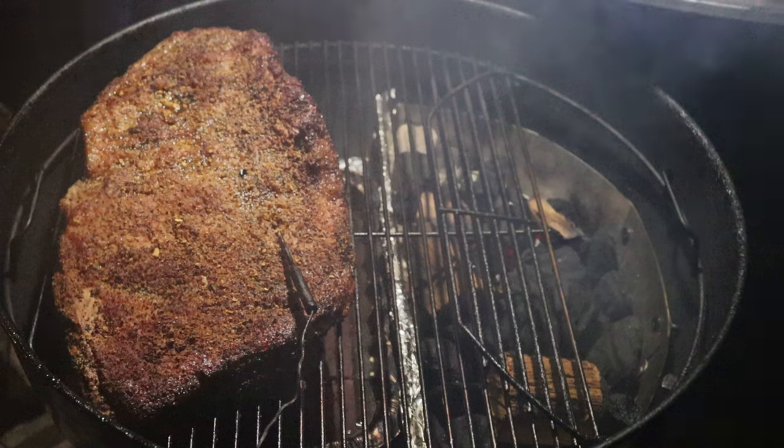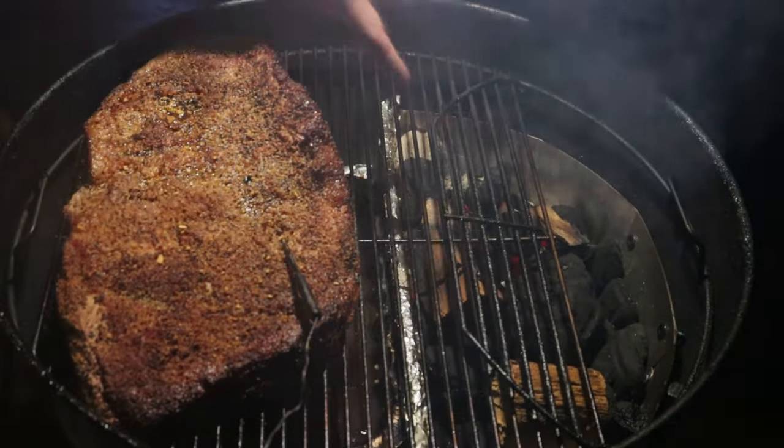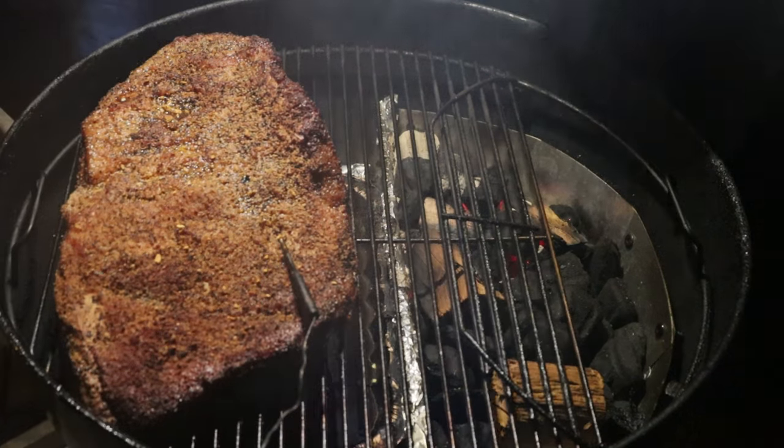The brisket's looking really nice. About an hour and a half in, that chunk of wood looks like it's just about to start. So yeah, we'll just keep going — so far, so good.